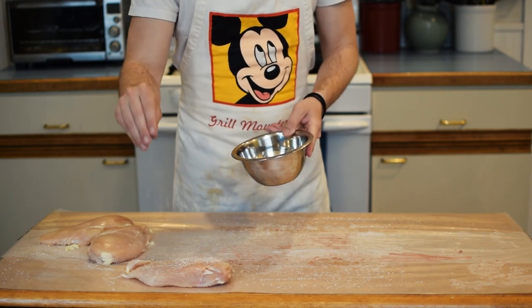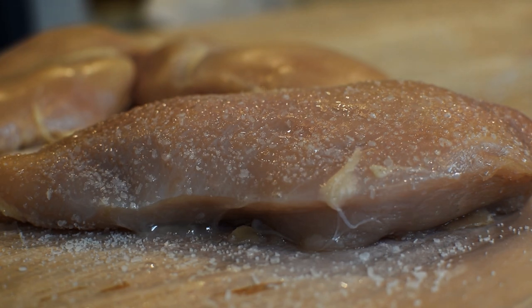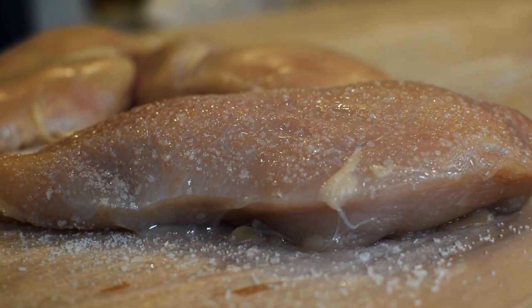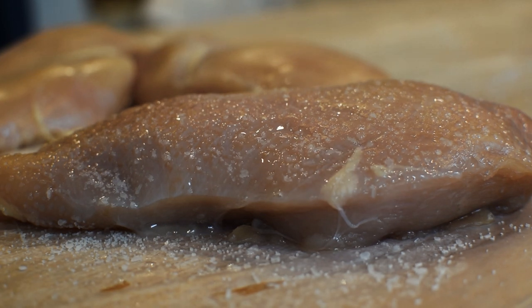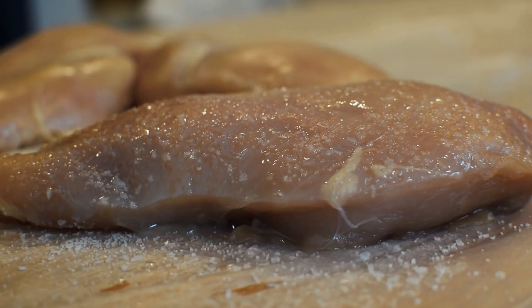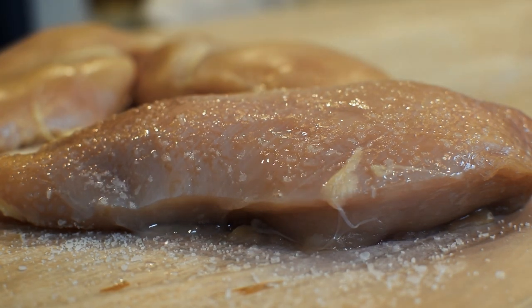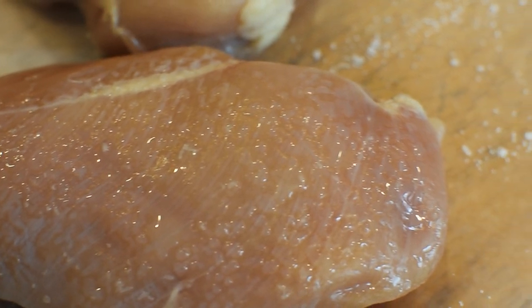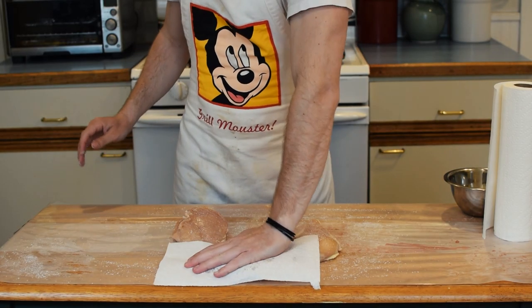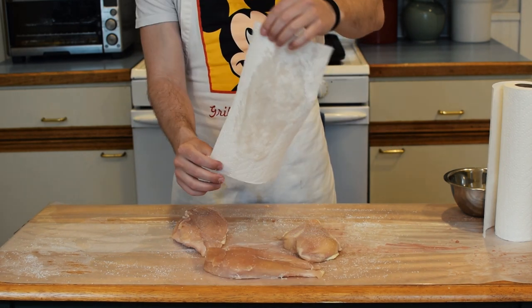Sodium chloride, aka table salt, is an ionic compound with strong attractive forces for the highly polar water molecules. So what this basically means is that leaving salt spread on the surface of your chicken pulls moisture from the interior, giving you the ability to crisp your meat more efficiently. Just look at how much water accumulated on the surface in just 20 minutes. Do this to all your chicken breast and be sure to pat dry with paper towels. Finally, let's get cooking.